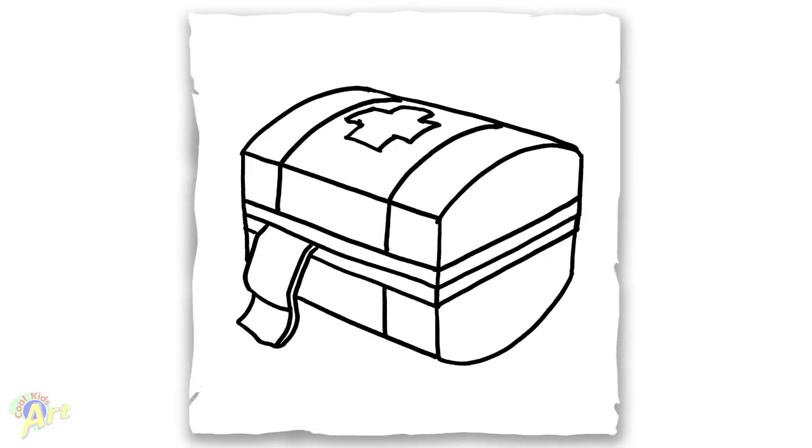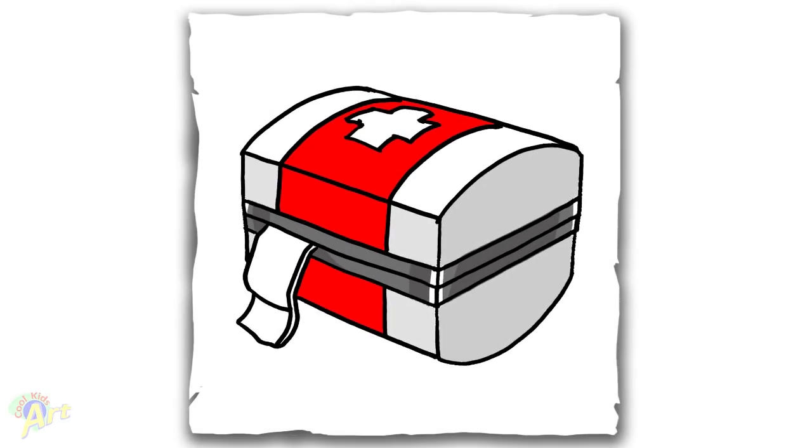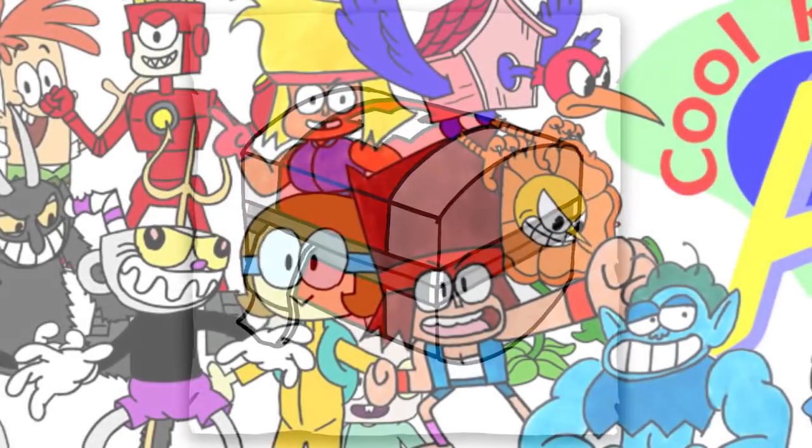And that's it for this med kit from Fortnite. Hope you guys like the way it turned out. And if you do, please do give me a thumbs up. And I will see you next time.